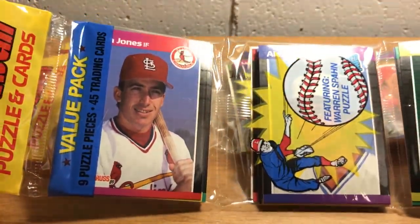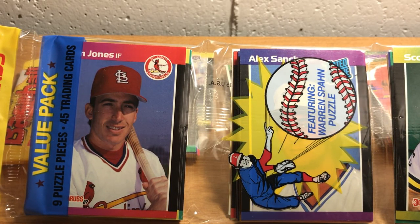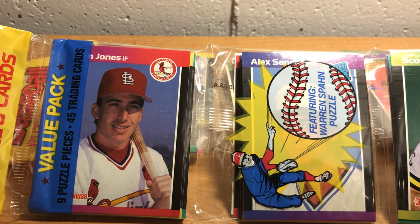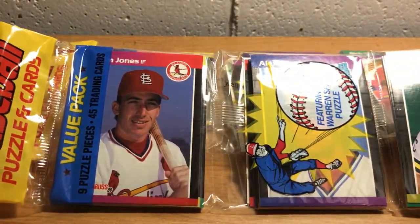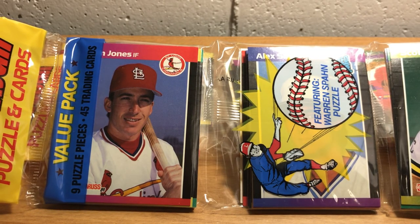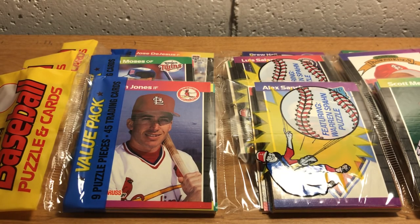I like this set because it has a Ken Griffey Jr. rookie card that is quite nice looking. And it also has a Randy Johnson rookie card in it. So two Hall of Fame caliber folks with rookie cards in this very cheap, affordable set. It's cheap because this stuff was just totally overproduced — this was really the height of the baseball card boom in 1989. I remember it fondly and had lots of these when I was collecting as a kid.